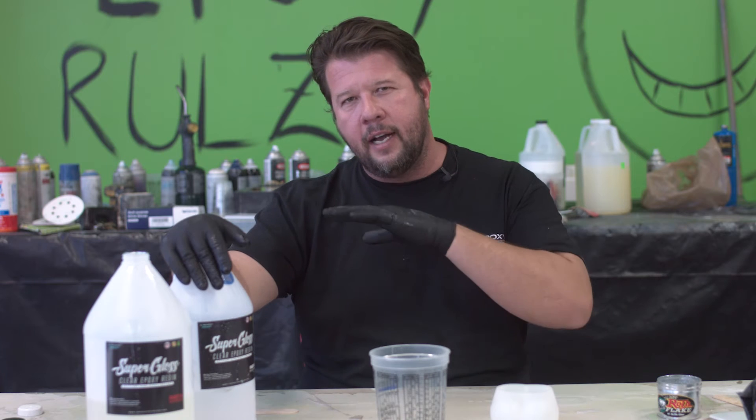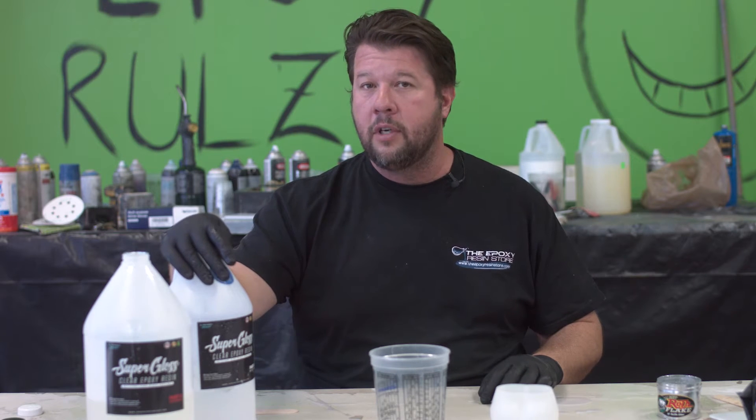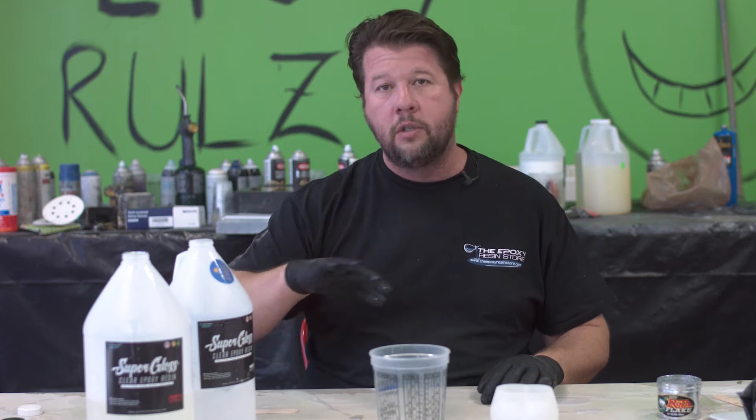We've got our Super Gloss out with us today. Super Gloss is a wonderful, wonderful product. It leaves a really, really nice coating. It's designed to be a tabletop or a final coating, so it's not designed for casting. It's designed for troweling it out or spreading it out, about a quarter inch thick on your piece.